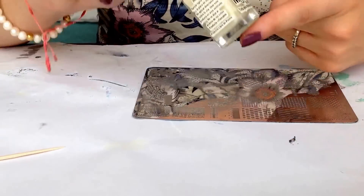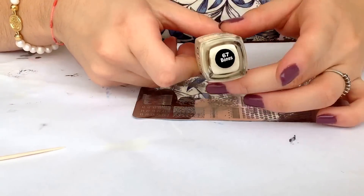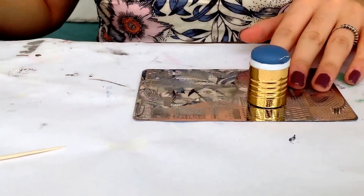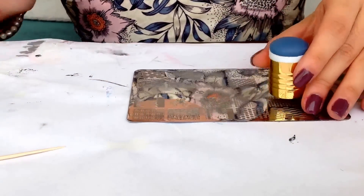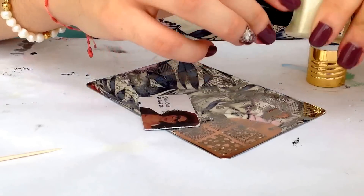I'll be using Mundo de Uñas Stamping Polish — this is color 67 Bones. And I'll be using my stamper from Aliexpress and my Moju London scraper. Let's do this.